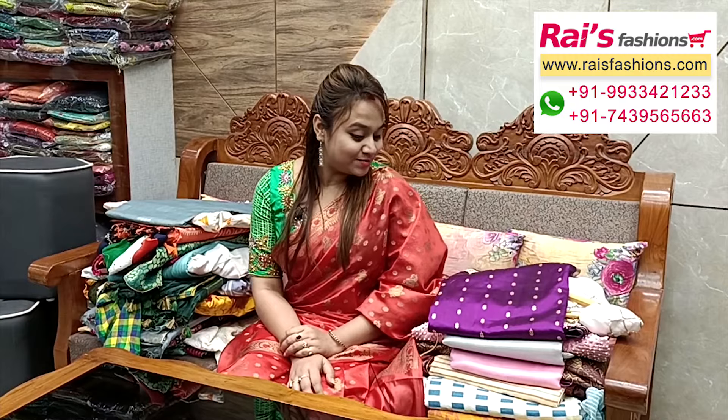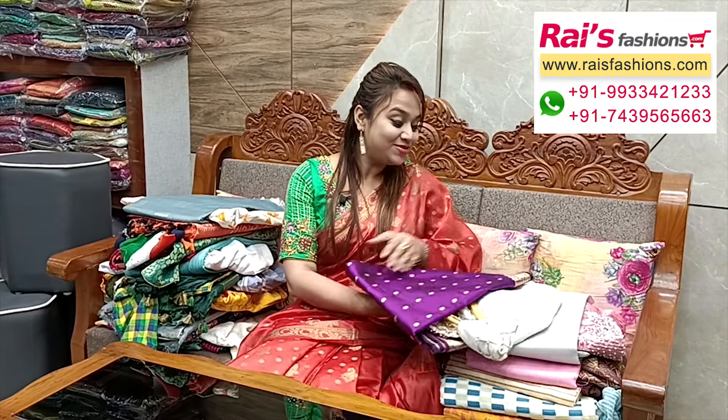Hello everyone, Dashmi here from Your Price Presents. Hope you are learning very well today. Thank you so much for your support as always. Today I have selected some exclusive outstanding hand weaving series collections with designer ready-made blouse. Let me display — for more collections please visit our Kolkata showroom.